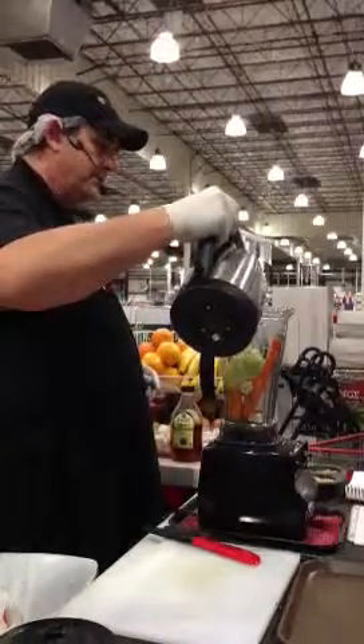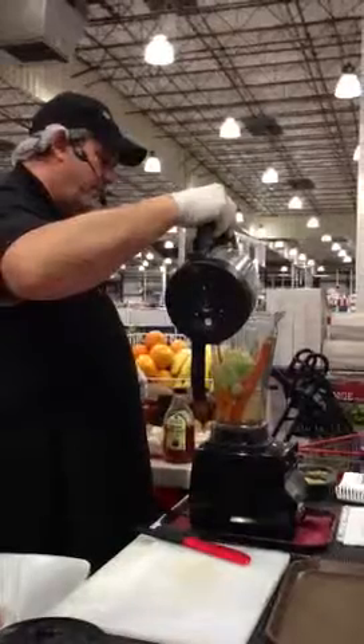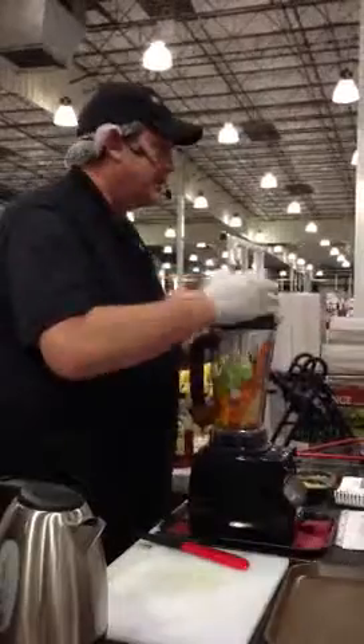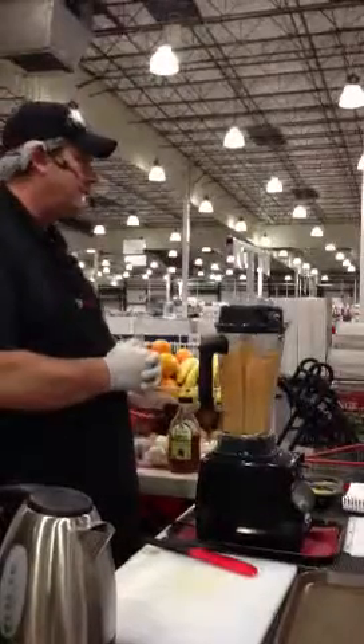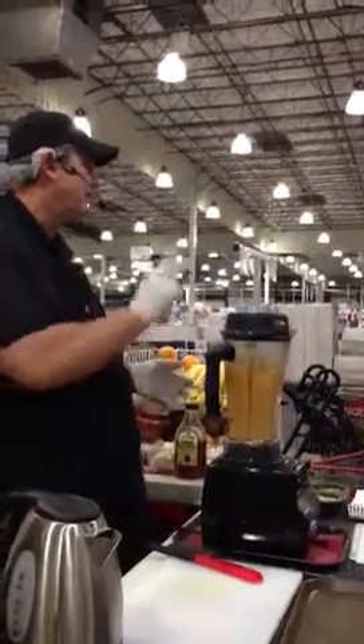I'm going to use a little bit of preheated water — it'll actually do this in six and a half minutes. Using warm tap water, we're going to put in three cups. Put the lid on. We're going to turn that over to the soup setting and turn it on. It's going to start chopping at first. Once it hits high, it's going to double the temperature every two minutes.